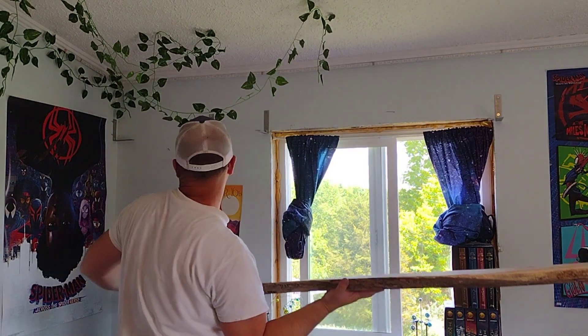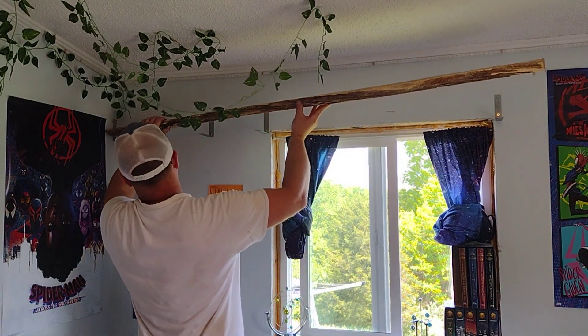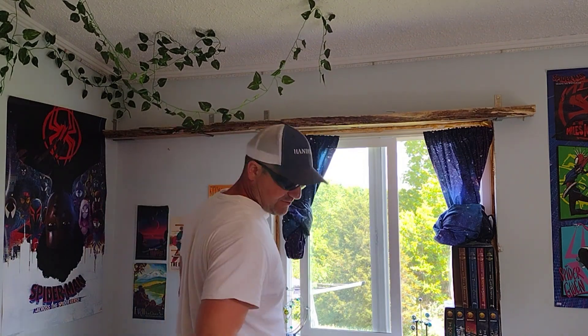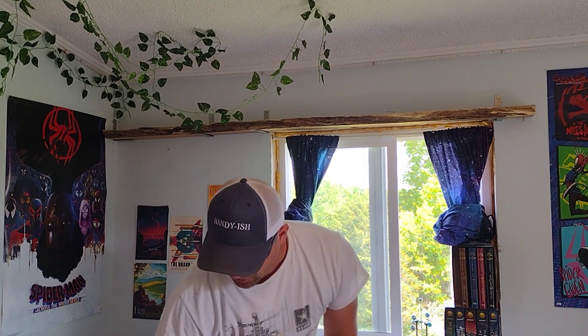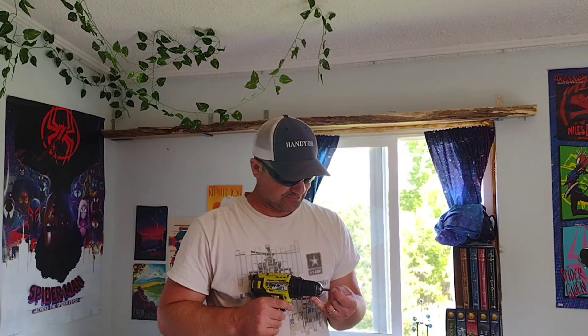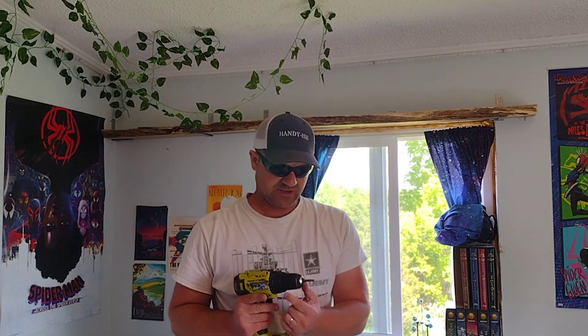Now I feel much better. A couple extra screws in the wall — studs — oh yeah, that works good. Now we'll go down to these itty-bitties, and my bit's probably too big now because it was for larger head screws. Go get me the next size smaller.